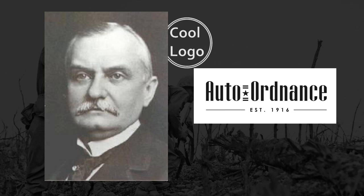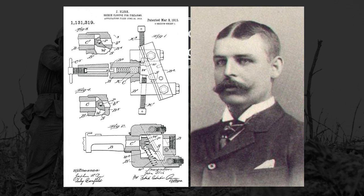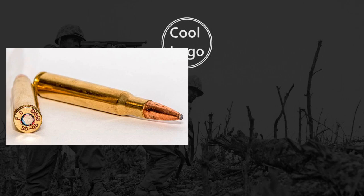Thompson initially envisioned his creation using something called the Blish Lock. This concept, patented by John Bell Blish, assumed that under high pressures, dissimilar metal types would have more — quote-unquote — adhesion between them than similar metals. This is basically what we currently know as static friction. The action using Blish's design was essentially just a delayed blowback mechanism. In initial testing, Thompson & Co. attempted to use high-caliber rifle rounds like the .30-06, but these were found to be far too powerful for Blish's design.